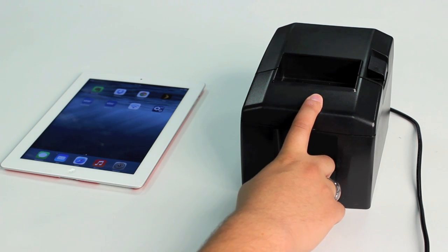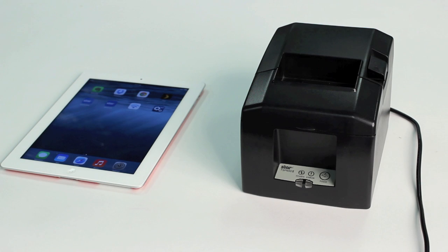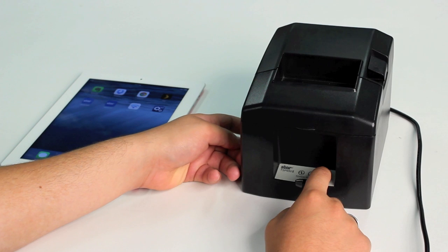For this demonstration you will need a TSP652 Bluetooth and an iPad. First thing you're going to do is a self test. You're going to hold the feed button down on the front of the printer while turning the power on.